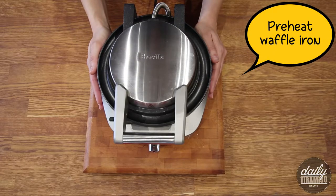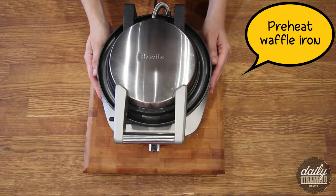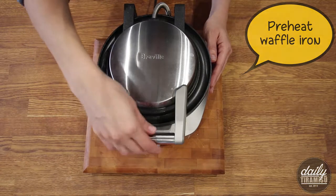First step, preheat your waffle iron to medium-high heat, let it get nice and hot. Today I'm using the Breville No Mess Waffle Maker.